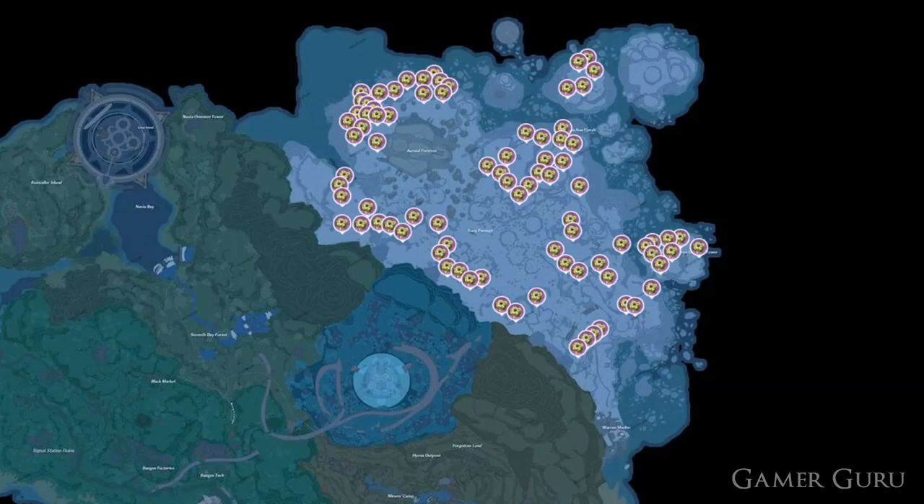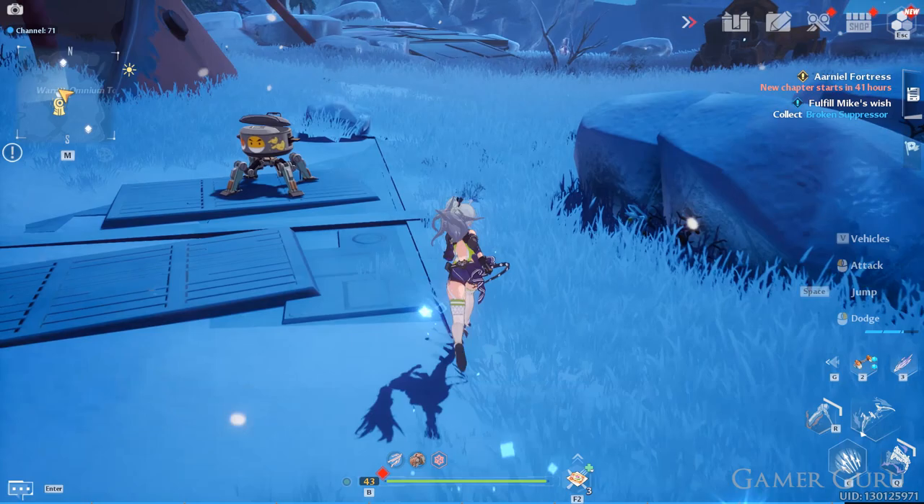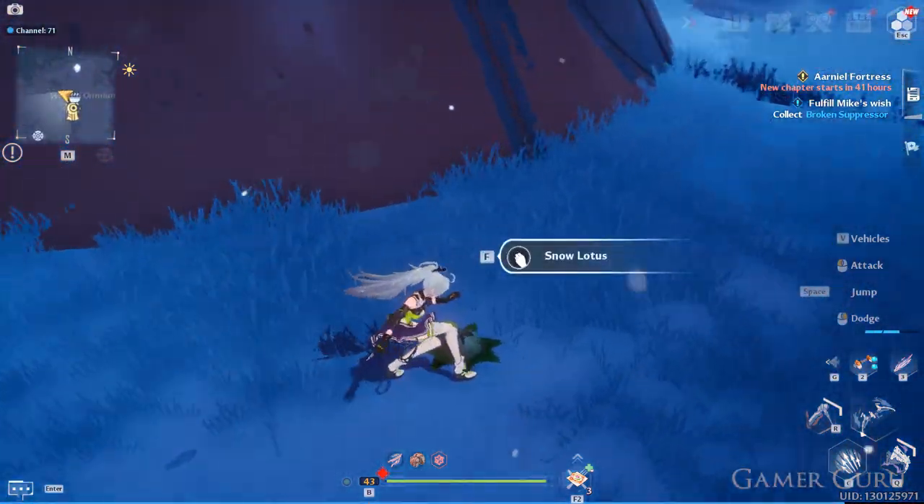Now that we have some honey, we want to head off to the Warren Snow Fields to grab our Snow Lotus. The Snow Lotus ingredients can be farmed in all of the locations shown here on the map in the gameplay.